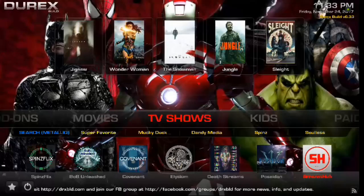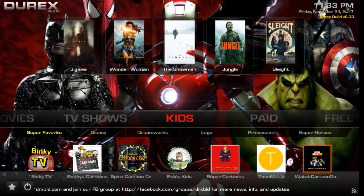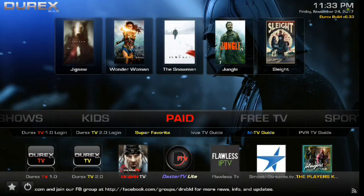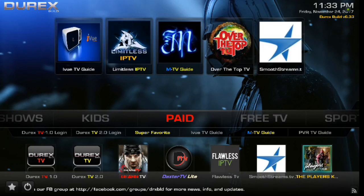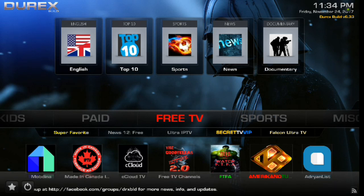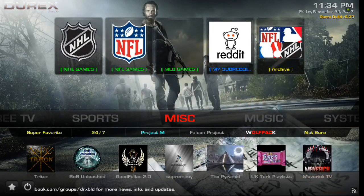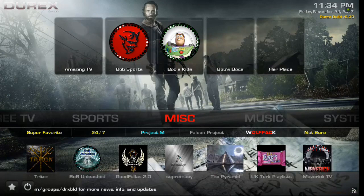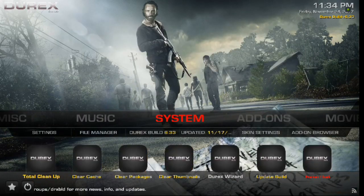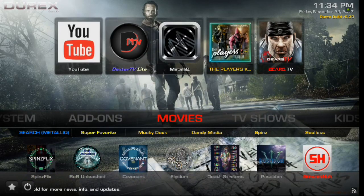As you can see going through the menus, we've got movies, TV shows, kids, a paid section where if you have any IPTV or paid service you can log into your accounts. You also have free TV provided by the developer. You've got sports, miscellaneous, music, system, add-ons, and then we're back to movies.